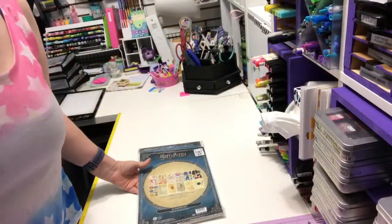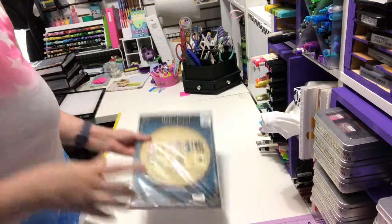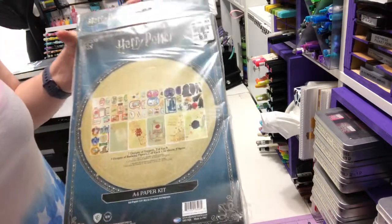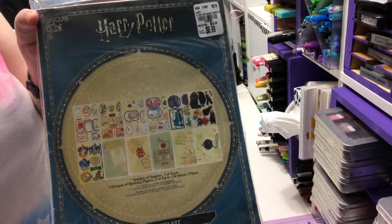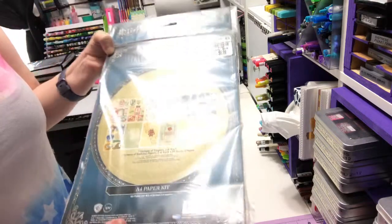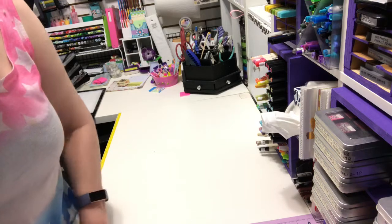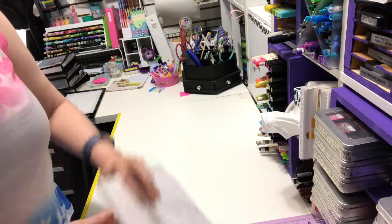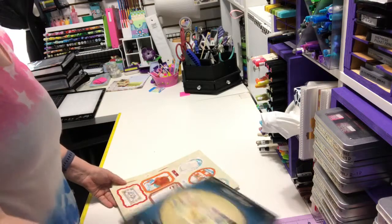Hi, it's Barb coming to you from my craft studio. I thought I would come and share with you this A4 paper kit, Harry Potter themed, that I bought at Tuesday Morning. I thought I would show you what was inside the pack. I bought it a few weeks ago and said I was going to share, but I just hadn't got to it because, as I said in a previous video, I haven't been feeling real well.